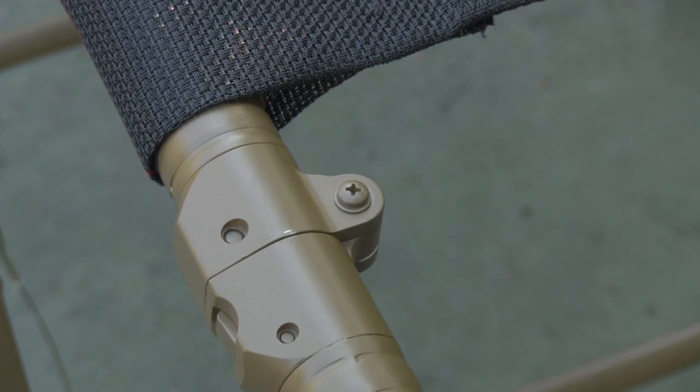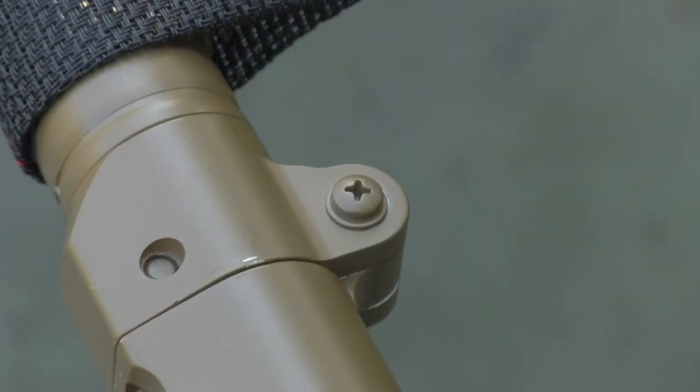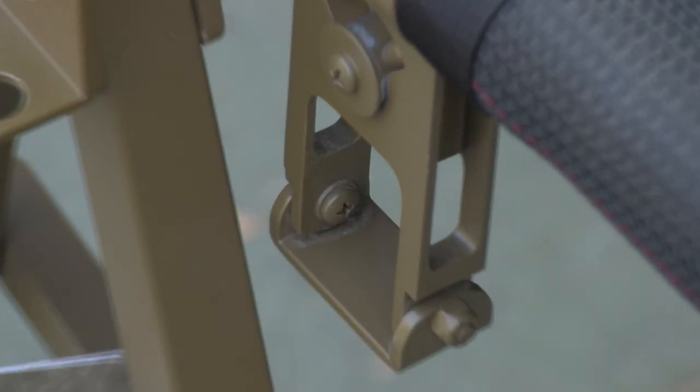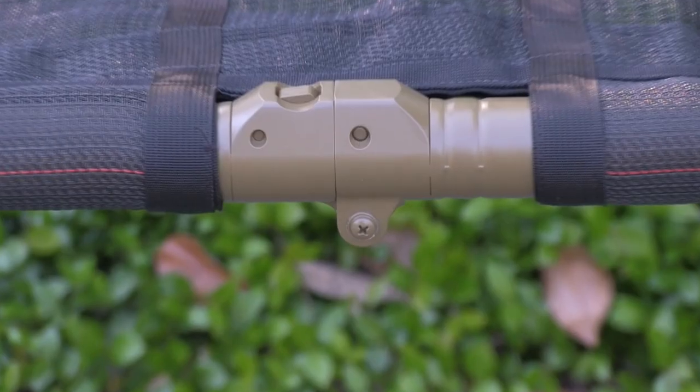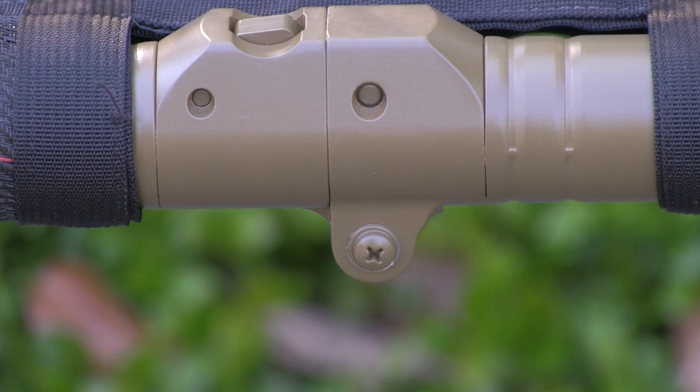The litter handles, feet, and frame sections are field replaceable with a Phillips head screwdriver and open end wrench, allowing deployed personnel to cannibalize damaged litters for parts to keep other units in service. Repair parts kits are available from the manufacturer, allowing for user level repair.